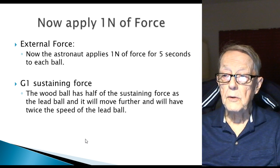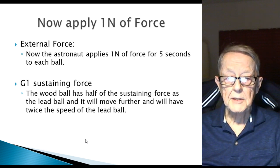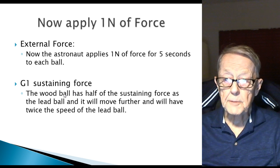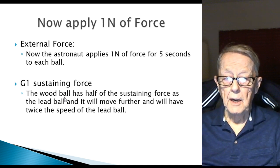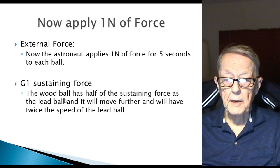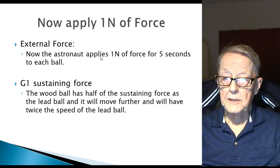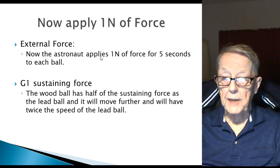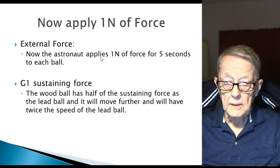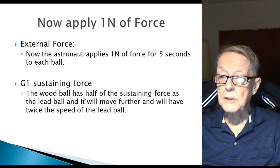Now we apply one newton of force. This is a two-step test. I should have listed the sustaining force first, showing that initially, just sitting there at rest, the wood ball has half of the sustaining force of the lead ball. So now the astronaut applies a one-newton force for five seconds — that's an external force, not the G1 force anymore. It's an external force trying to push both balls with the same amount of force for the same amount of time. The wood ball has half of the sustaining force as the lead ball, and it will move further and have twice the speed of the lead ball. So it's not the size — it's the density.